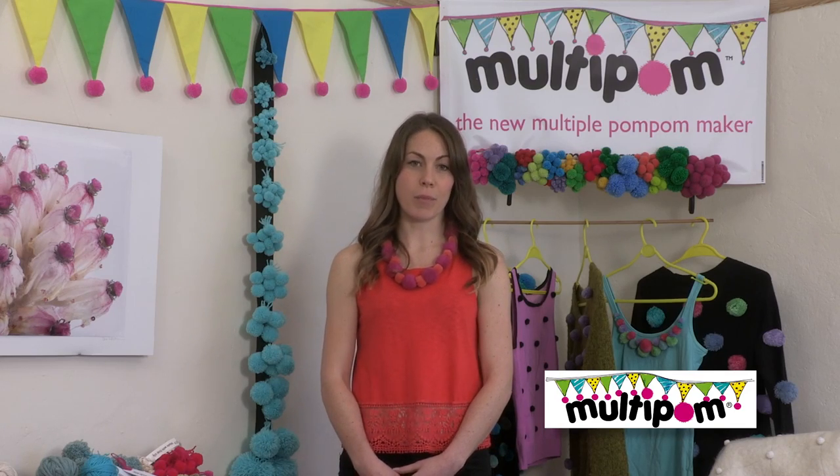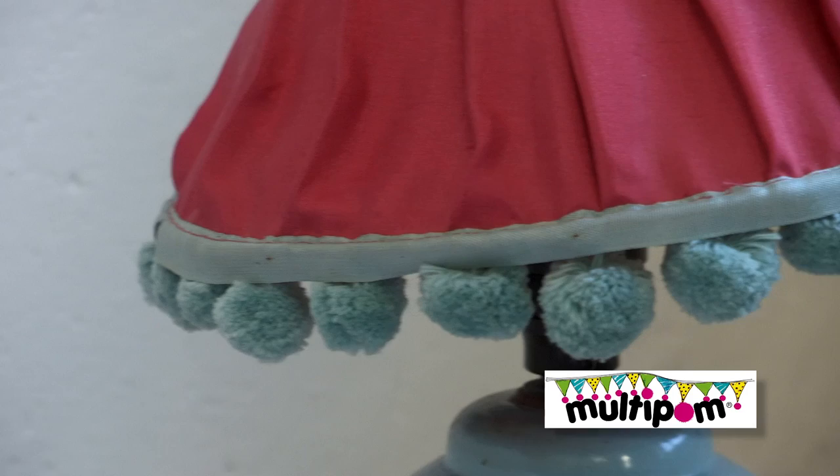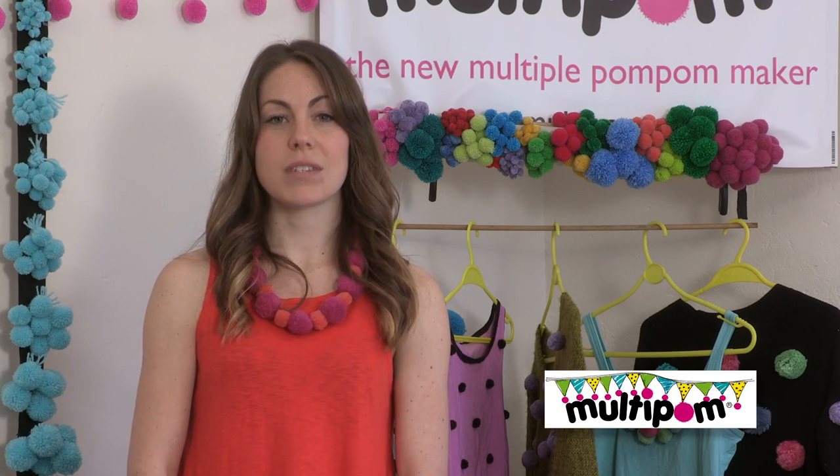Have you ever wanted to decorate your home with pom-poms? On cushions, quilts, curtains or lampshades? To embellish clothing or accessories? Or to use pom-poms for decorations but find making individual pom-poms too time-consuming?